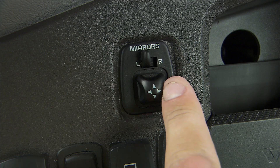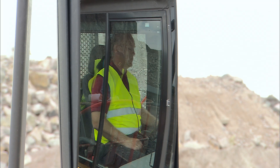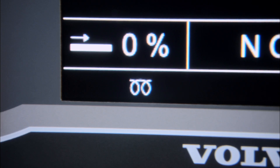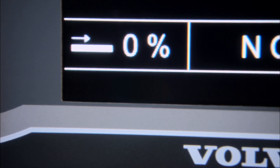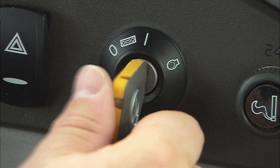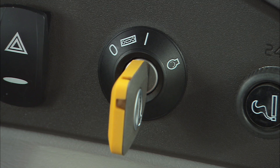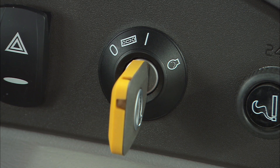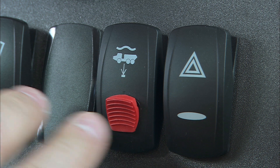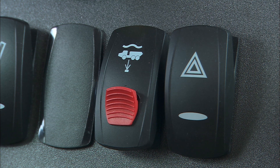Check the rearview mirrors and adjust if necessary. If the preheating light is on, wait for the automatic preheating sequence to finish before you start the engine. Turn the ignition key to position three and release it once the engine starts. If the machine is an active suspension model, check that the hydraulic suspension switch is in the operating position.